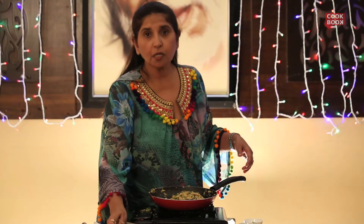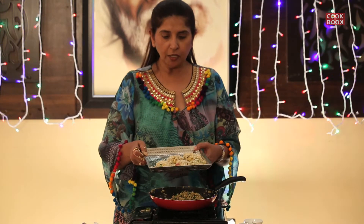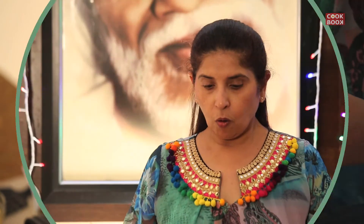Keep this in the fridge for at least 15 to half an hour. The oil has become hot and nice. Now I shall fry the kebabs.